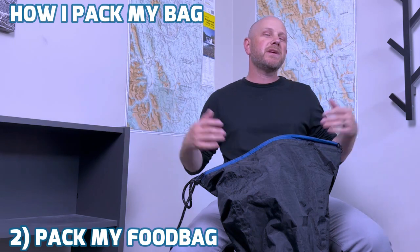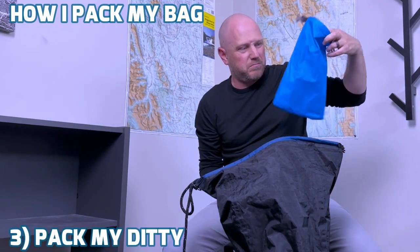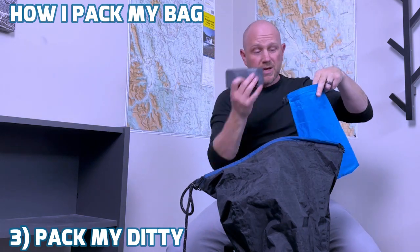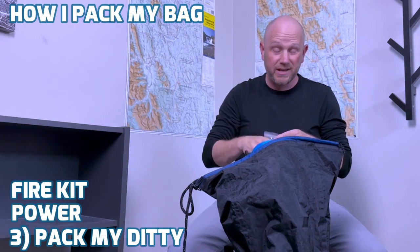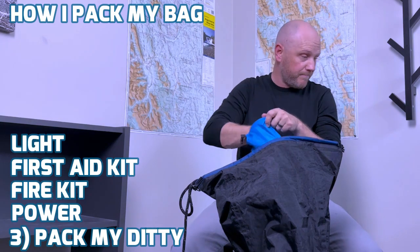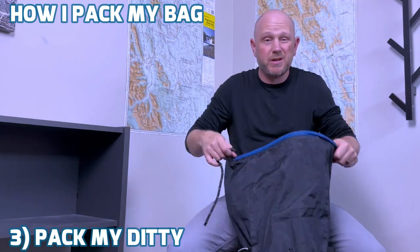Then comes the miscellaneous stuff. I just use this cheap little waterproof stuff sack that I got off Amazon — I think it was like three bucks. I'll put my extra power in there with my extra cable, my fire starting kit, my first aid kit, and my headlamp. Then I'll roll it up and put that in my bag as well, just loose in the main compartment.